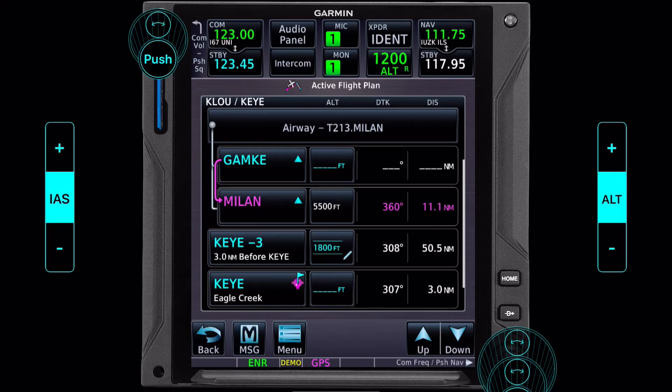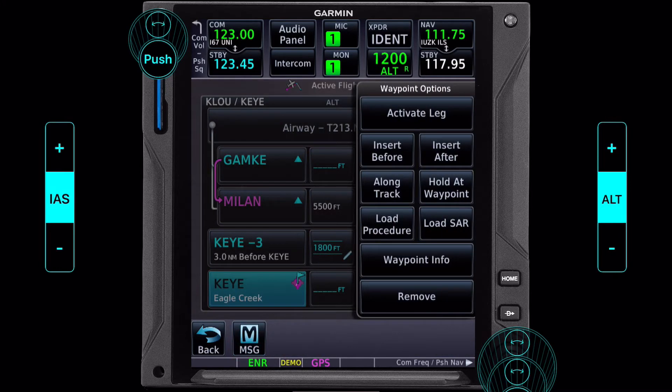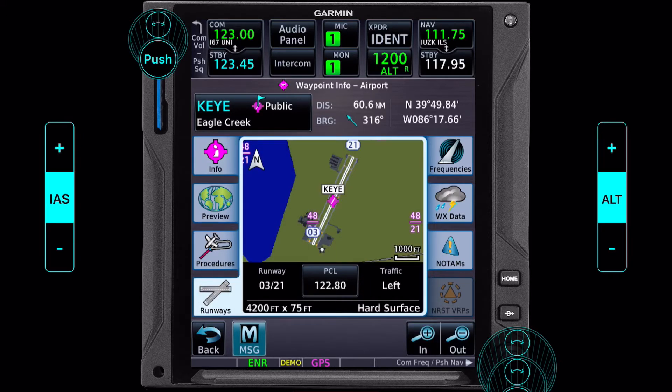As we click from the flight plan page, we click on our airport we want to learn about — in this case our destination. We want to learn about waypoint information. If I click on waypoint info, here's everything in the database that we know about this airport. Our question was what runway do we want to land on. We click on runways and we have the options of runway three and runway two one.